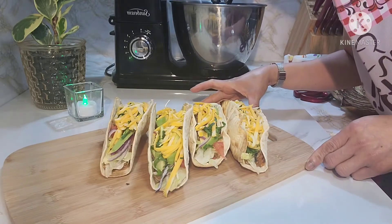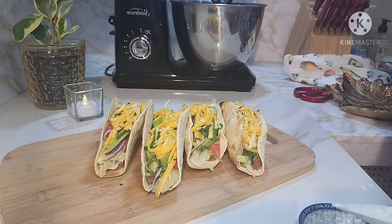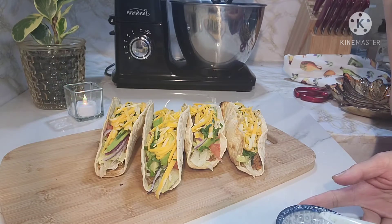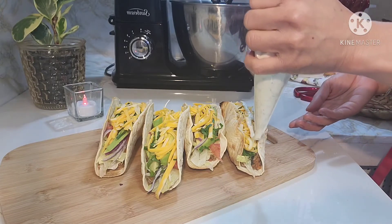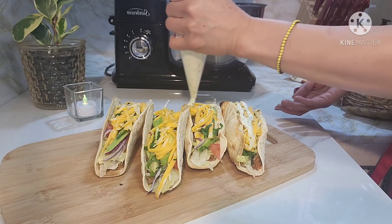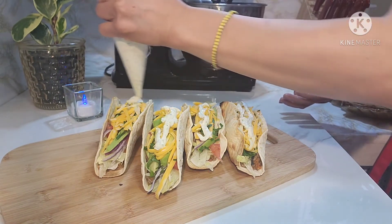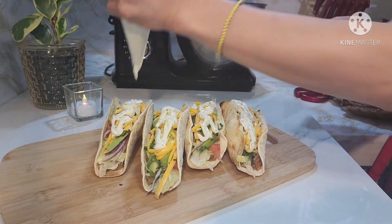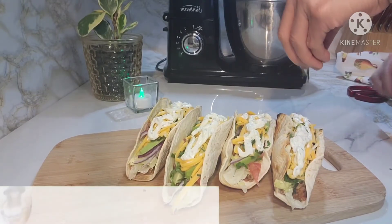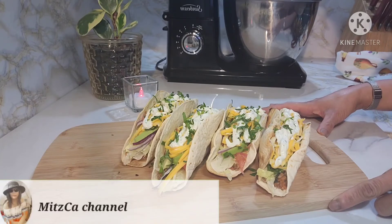So ayan na guys. After na-assemble na natin lahat ng ating tacos, gawa naman natin ngayon ng sauce. Gumawa ko guys ng tzatziki. Ilalagay ko lang sa another video ko yung paggawa kasi masyadong mahaba na. So it's composed of plain yogurt, grated cucumber, squished garlic, white vinegar, saka salt and pepper. Ilagay lang natin sa taas gamit ang piping bag. Pwede kayong maglagay ng mustard or ketchup kung gusto nyo or salsa - depende sa inyong panlasa. Dagdag tayo ng kaunting parsley sa taas. Salamat guys sa panunood. Sa ulitin. Enjoy cooking!